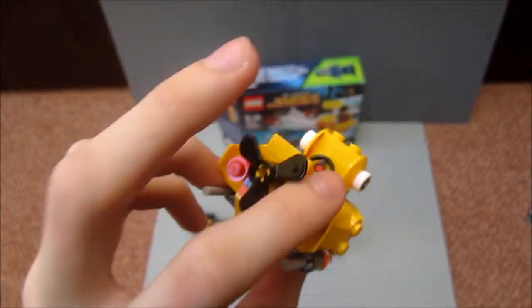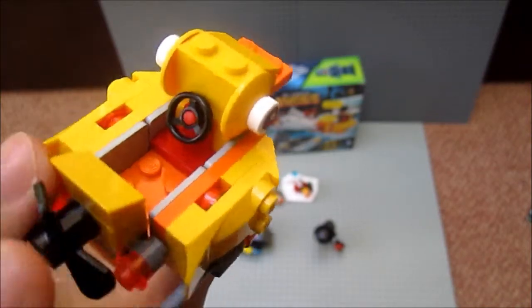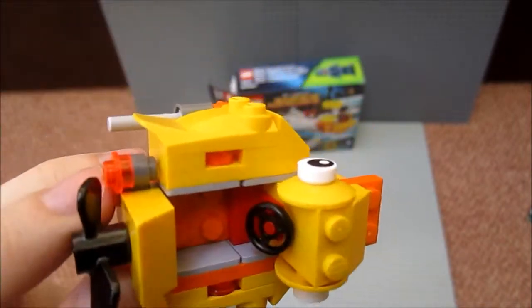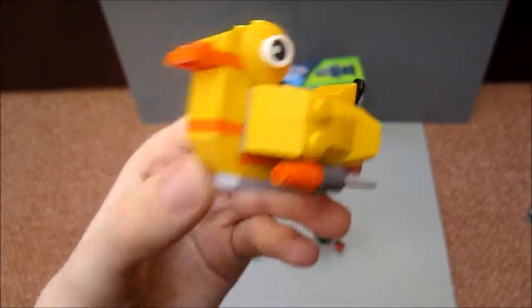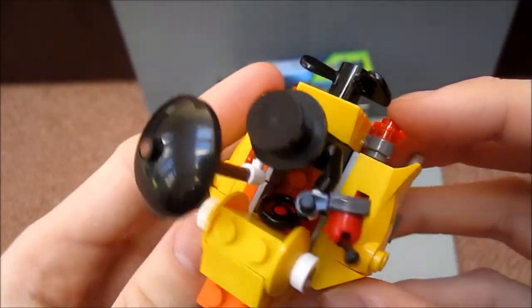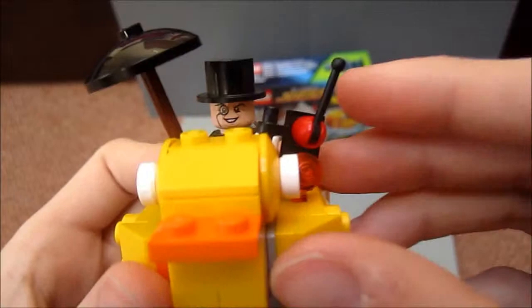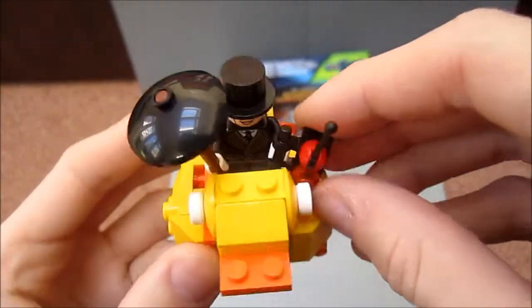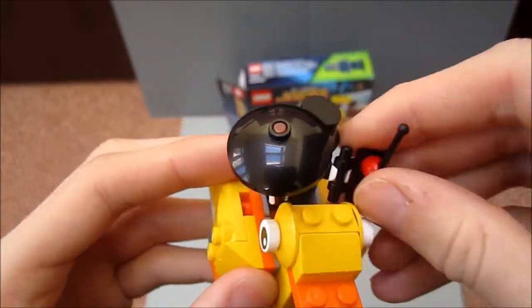Oh, I forgot to mention — you also get a little steering wheel and there's a space for a minifigure, obviously for the Penguin to sit in, or you could have anyone sitting there really, even Batman. Here we have the Penguin sitting inside the vehicle. He fits in nice and snug in there and you can obviously still see him. The remote control that the Penguin's holding can get in the way sometimes.